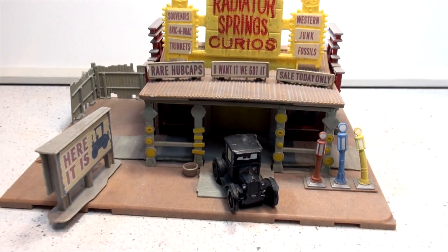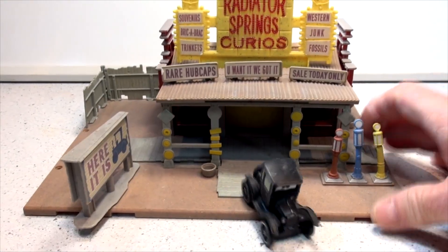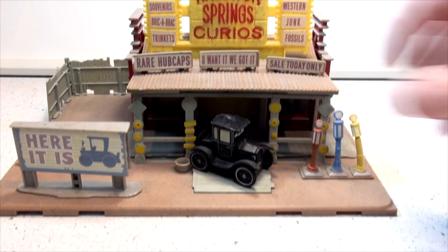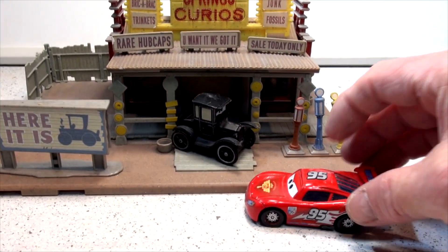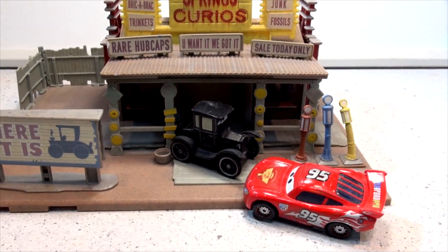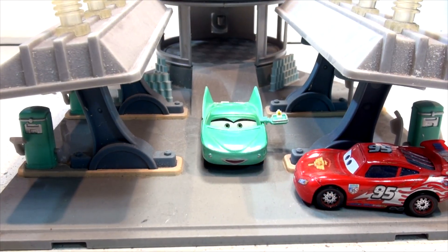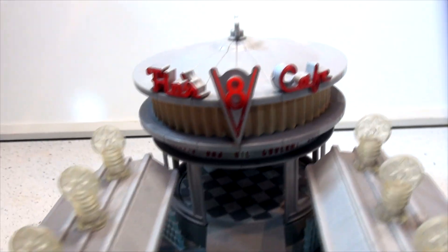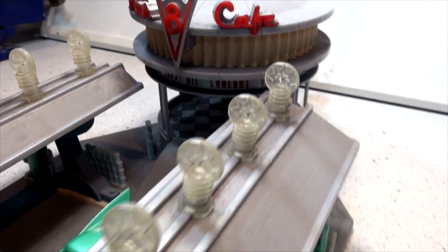Now the last one you've all been waiting for is coming up next — so hang on to your hat. This is Flo's V8 Cafe playset. Very rare. We've had one right from the beginning.